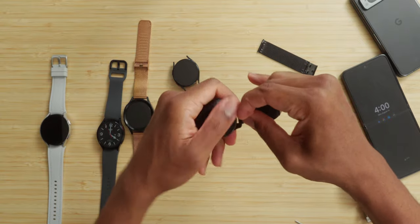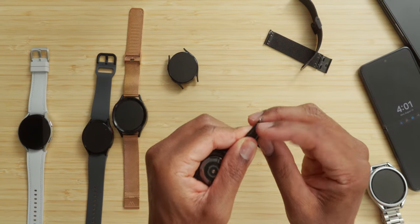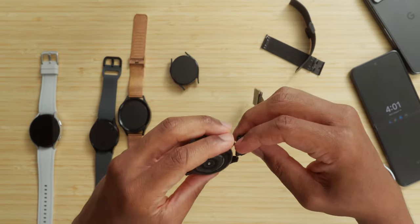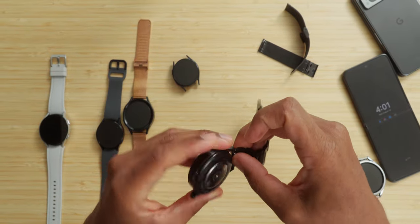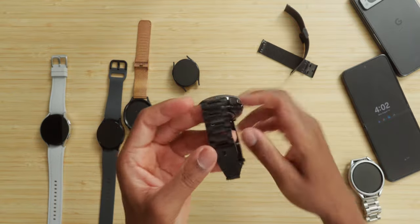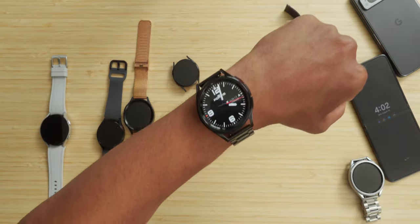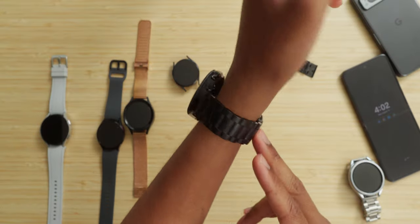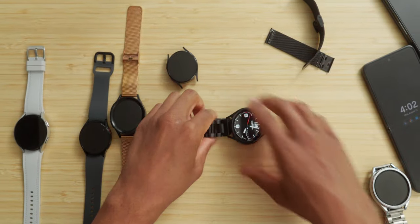Third-party watch bands are not the easiest fit — look at the watch without anything on it, these things are a pain in the butt. This is why I say all third-party brands need to adopt the one-click system — it's probably proprietary to Samsung. This band fit perfectly. At the end of the day they'll all work differently but there's a ton of them on Amazon, so I'll link a handful below. As you guys can see, you can customize your watch — get the right feel, the right look, the right watch face.